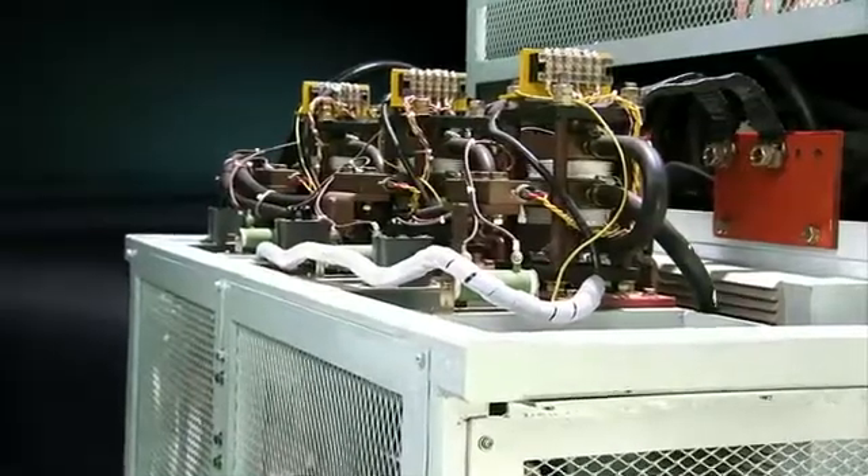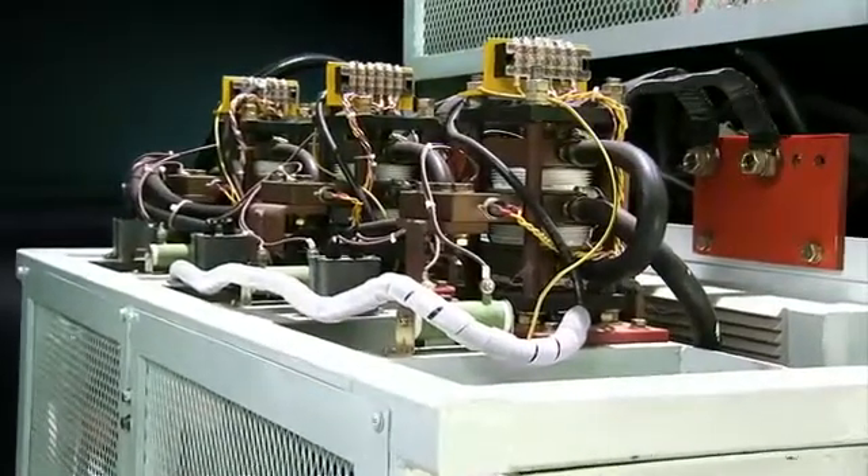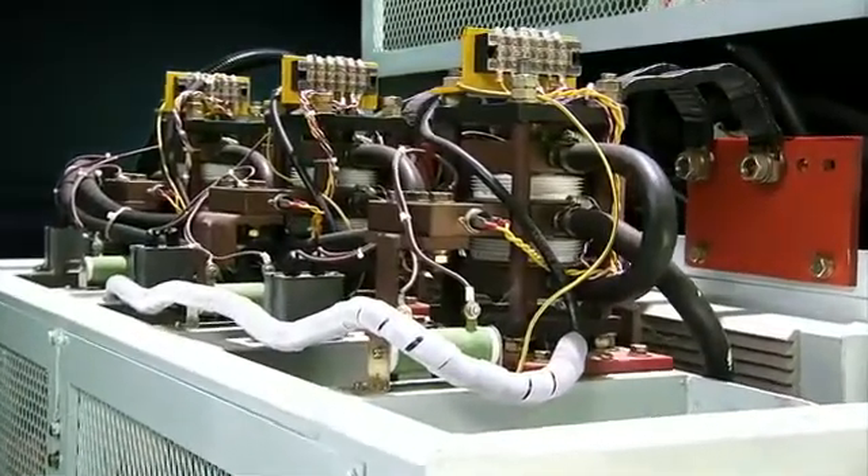Finally, a built-in fan eliminates condensation moisture, maintaining the safety of the system.